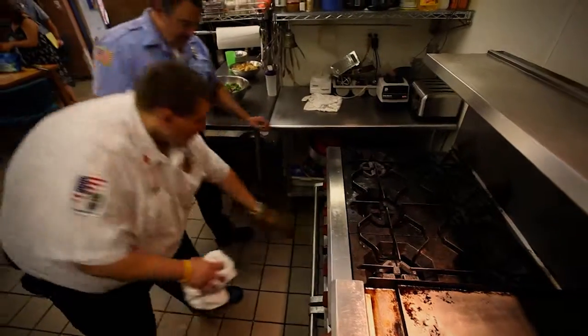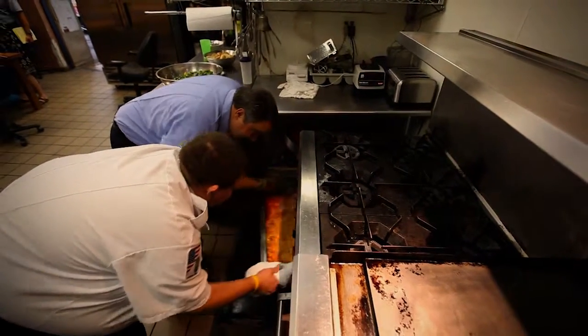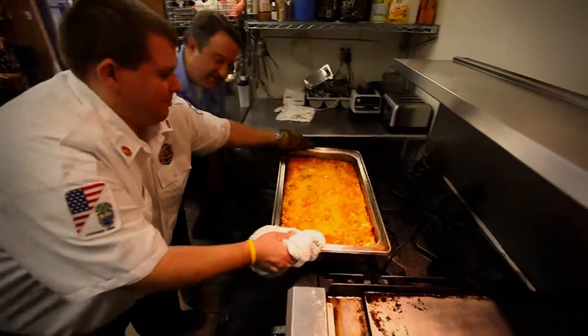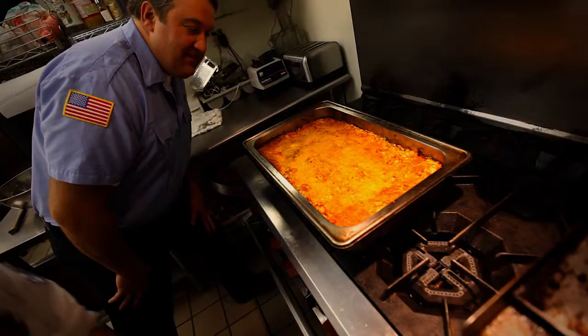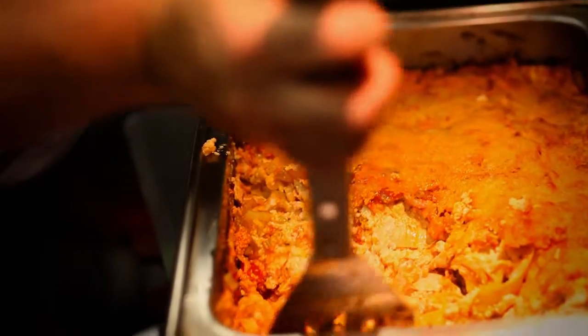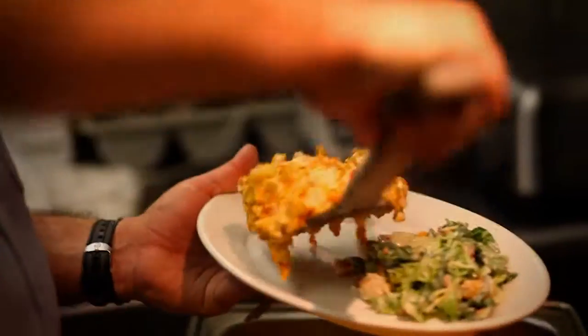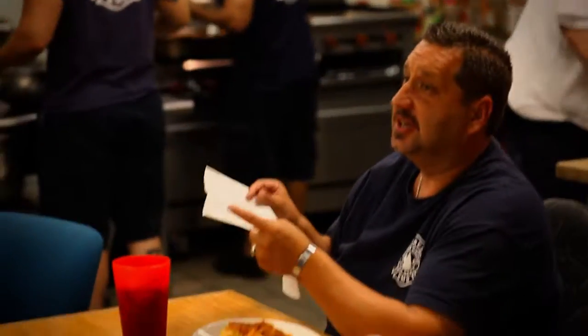Okay, Dewey, I think it's done. I think it is. Oh, that is great — even smells wonderful. Well, let's call the guys in. Let's do it.